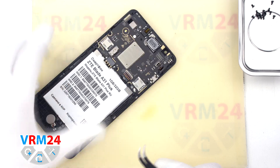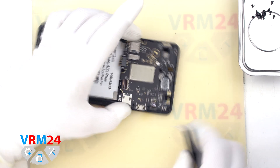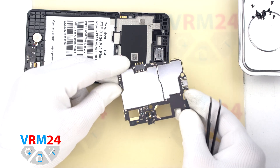Next, we move on to detaching the motherboard. As always, we need to find the right spot that we can hook and gently lift and remove the motherboard without too much effort.